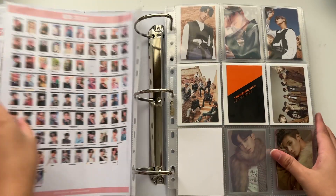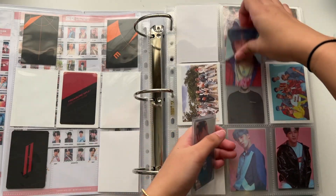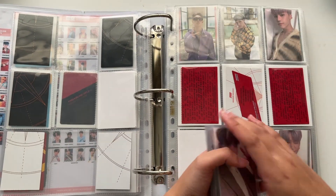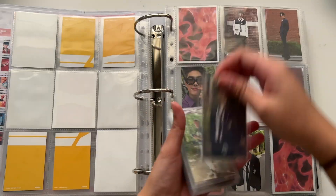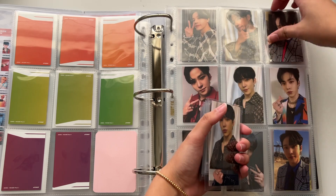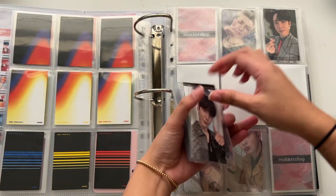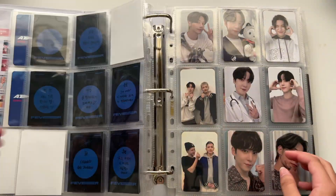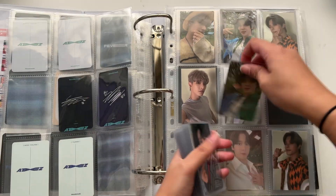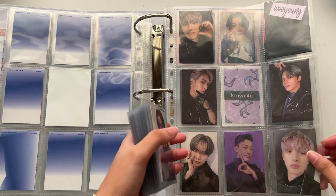But for you guys, I'll do this. So I am moving Yuno into his own binder. Let me just take out all this stuff here. Do I want to take this out? I'll leave you on here. I'll leave you on here as well. Okay, that should be it.